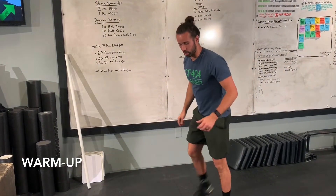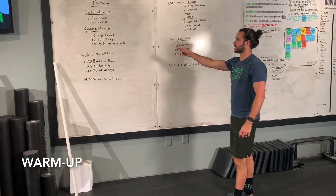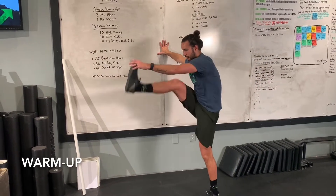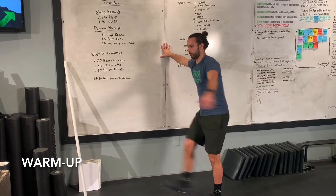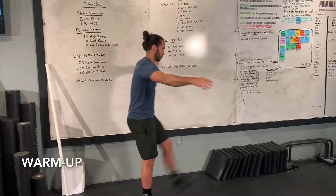Then go straight into 10 butt kicks — same thing, 10 on each side, trying to get your heel all the way up. After that, 10 leg swings. I like to hold on to something so I don't fall over — just going back and forward for 10 reps, then switching over to the other side and getting that on the other leg.